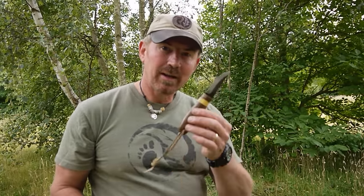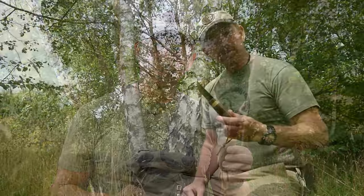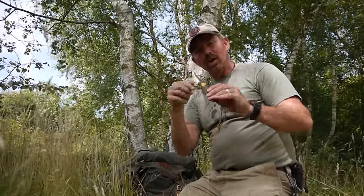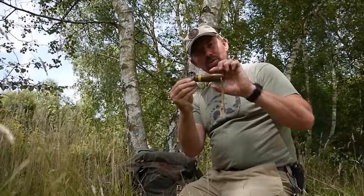Before starting any project it's really important that we think about what the end use is going to be. Today we're going to be making a little sheath for this Pukko. So I've got to think: what does that sheath need to be able to do? Well, primarily it needs to be able to protect me from the knife's blade. But it also needs to be able to hold the knife securely so it doesn't get lost. The first thing I'm going to need is a stick about as long — just slightly longer — than the blade of the knife itself, and the width needs to be just slightly wider than the handle to start with.